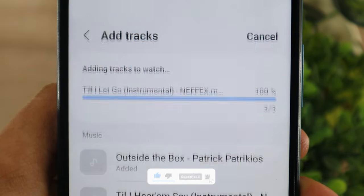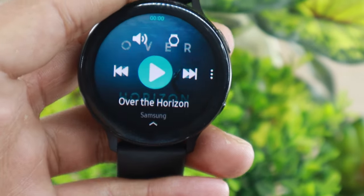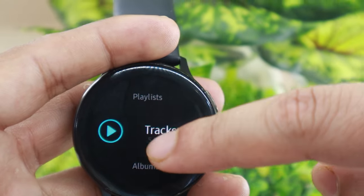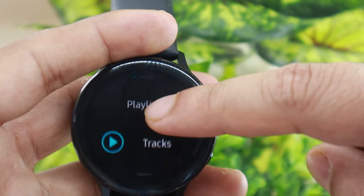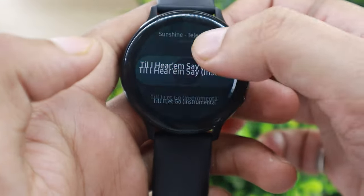Once the transfer is completed, open the menu, and then open the music player on the Galaxy Active 2 watch. Within the app, swipe from below. This will bring you to the music player's library. Locate the track option in the music library, tap on it. Here you will find all the music that you have synced to the watch.